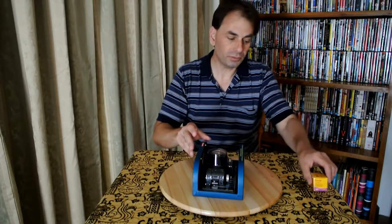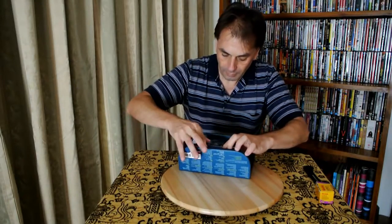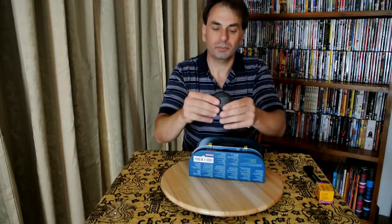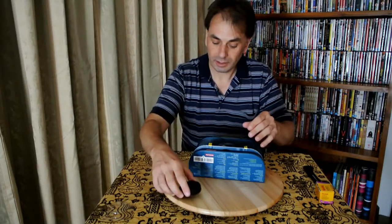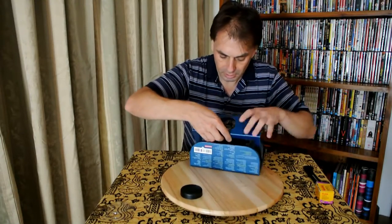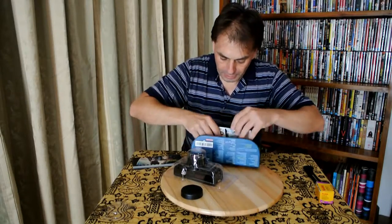So first we'll do an unboxing, then we'll have a look — I've got some film and we'll see if we can get some pictures. I believe you open it here. The first thing I've got is a rather nice rubbery, plasticky type lens cap with 'Sprocket Rocket' on it. Let's see if we can peel the rest of this open — the box is quite nice, I don't want to damage it too much. And there's the camera.